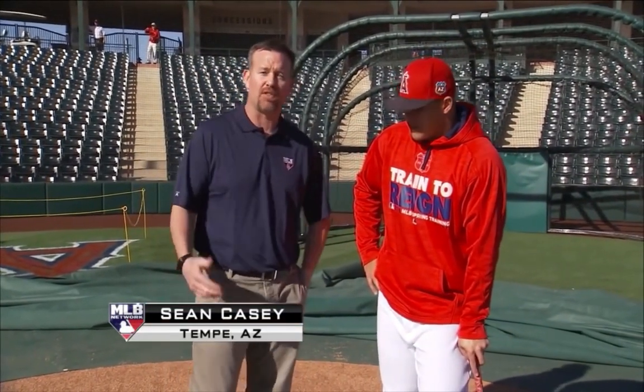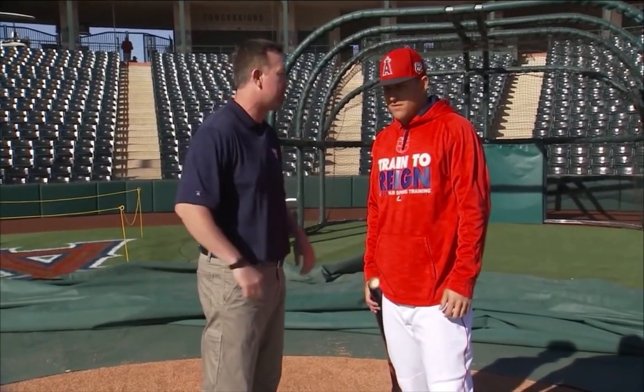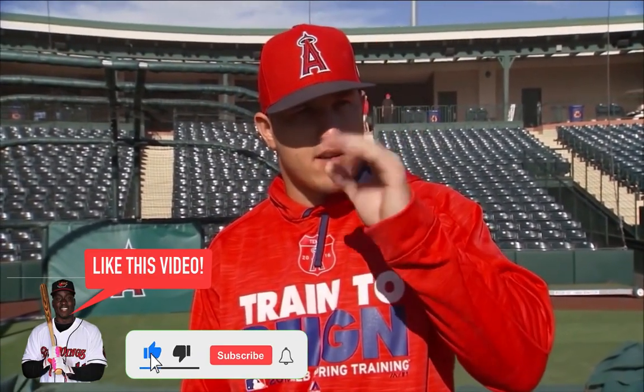Mike Trout — best player in the game, maybe the best ever. Spring training is a time to get ready and figure things out. His routine: get to the ballpark early, 9:30 meetings, then hit in the cage working off a tee. Then stretch, hit BP — first round just staying right center, hitting balls to right field.